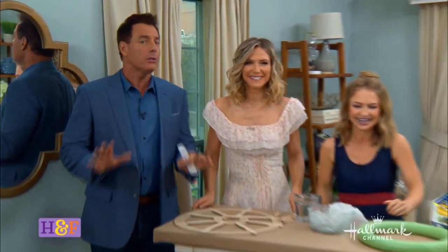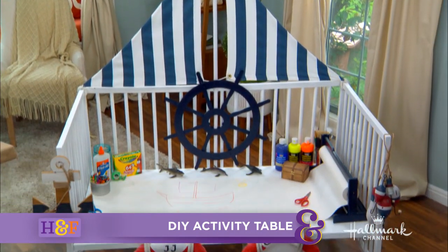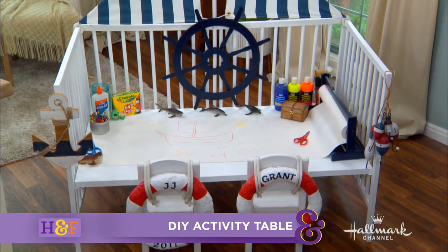The creative way to repurpose an old crib and turn it into an activity table is Maria. Parker's crib is not old yet — it's not old yet! I love this. It's a great idea.